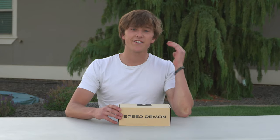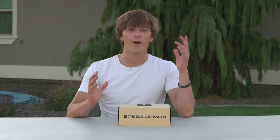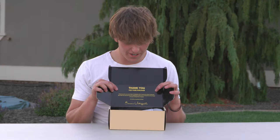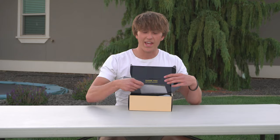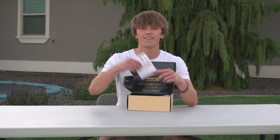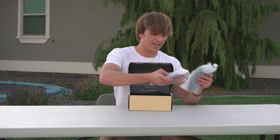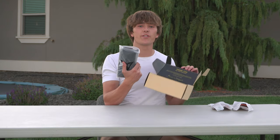We're gonna get right into this unboxing. A really big thing for me when I buy a product is how good the packaging is, because that sets the bar for how good the whole product is gonna be — and Speed Demon did not disappoint. When you open it up, the first thing you'll see is a cool little letter from the founder, basically a thank you for purchasing. Then there are instructions — make sure not to lose those. Next are the shin guards themselves, and then the sleeves which hold the shin guards in place.